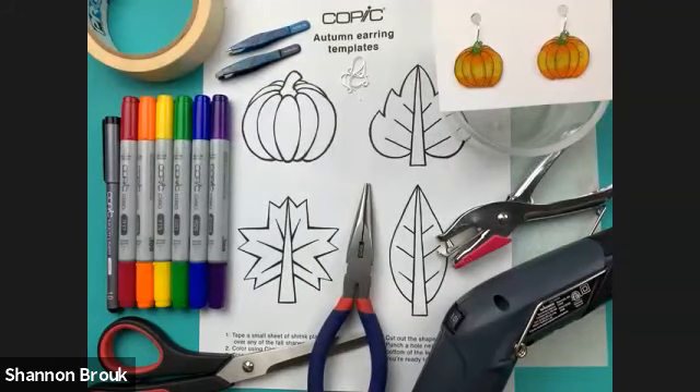I've been working with Copic for the past year, sharing tips and tricks with the company and with you all. Here's a sneak peek — these are the pumpkin earrings we're making today. I'm actually wearing them as a necklace right now. You can also hook them onto a bracelet. When you signed up for the demo, there was a downloadable template sheet with four different shapes. Nate is in the chat for any questions.